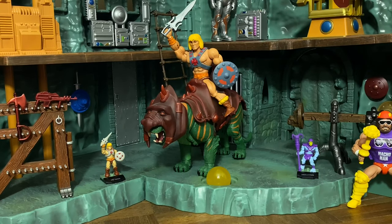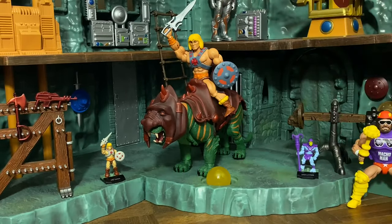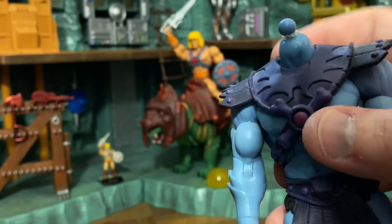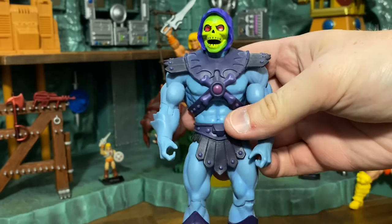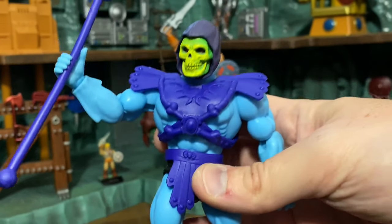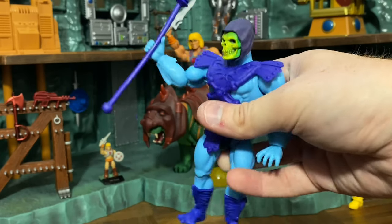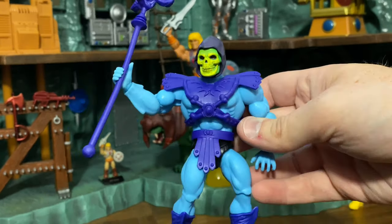Another curiosity: can you head-swap between Masters Classics and Origins figures? Putting a Classics head on an Origins body — the ball peg isn't quite high enough, but it can just set in the groove and it actually doesn't look half bad. Going the other way, putting an Origins head on a Classics body — much to my shock, it's actually a perfect fit, a little tight but wow — these are sort of modular with Masters of the Universe Classics. Color me shocked.